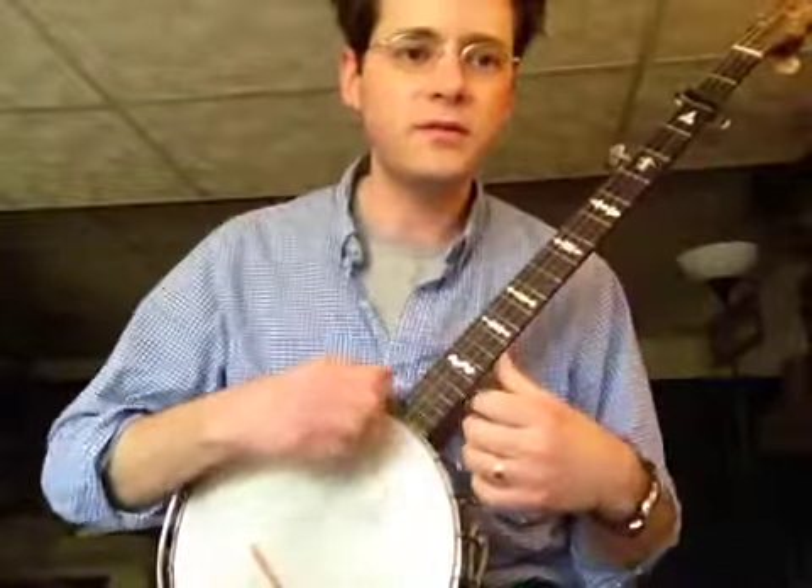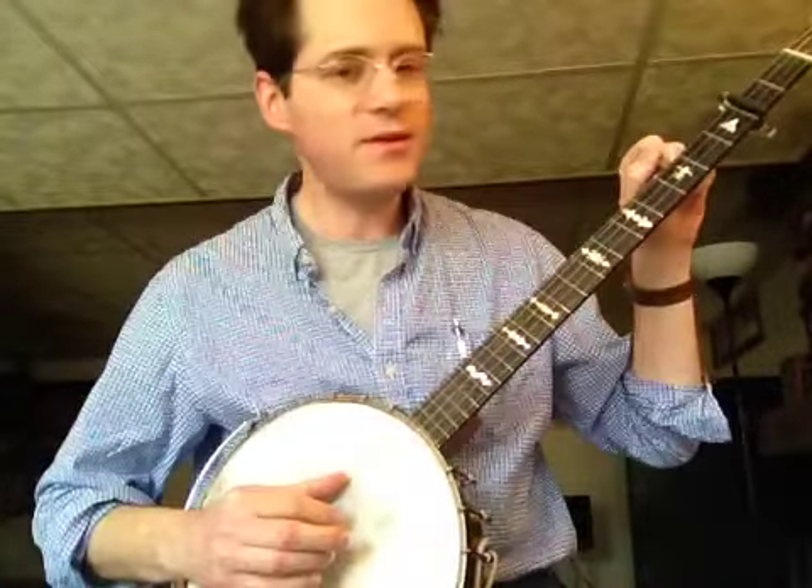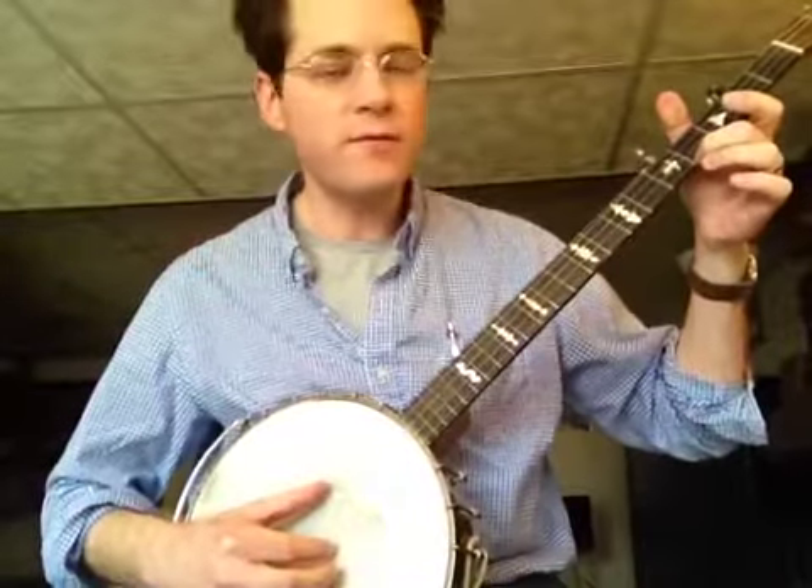Fly Around, or Western Country — another tuning you can use is almost the same, but you tune the 5th string down to an F sharp, so it's in unison with the 1st string on the 2nd fret. It sounds like this.